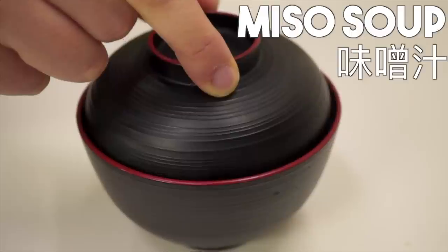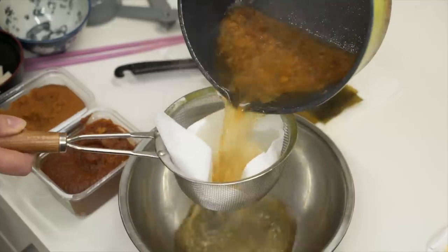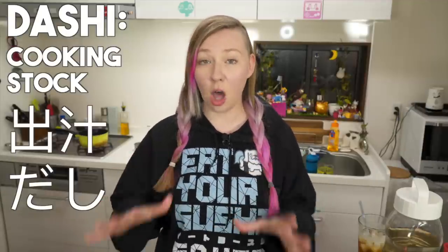Today I'm teaching you guys how to make miso soup, but more importantly I'm also teaching you how to make dashi. It doesn't sound as impressive until I explain what it is. Dashi is the classic cooking stock used in a lot of Japanese cuisine. Once you learn how to make this you can make tons of other dishes, and I will forever constantly refer you back to this video.